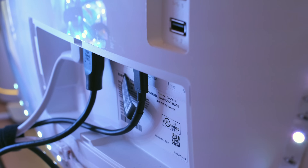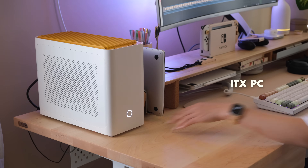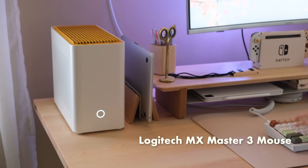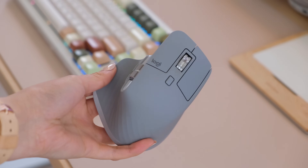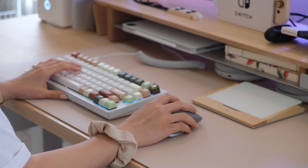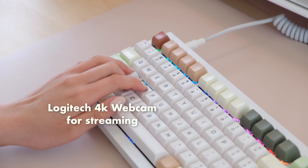I also wanted to share my PC gaming setup with you guys, since I game on the PC as well. Let me know if you're interested in another video where I share more about my setup, or if you'd like to watch me play some PC games. Some games I've been really liking are Genshin Impact, Smite, and Stardew Valley — let me know down in the comments!